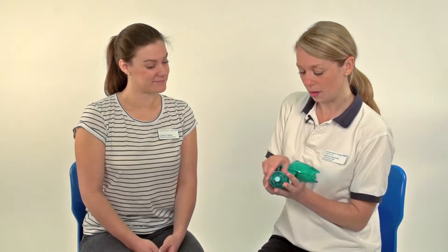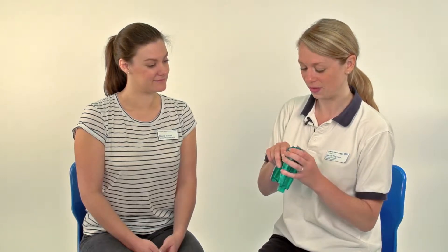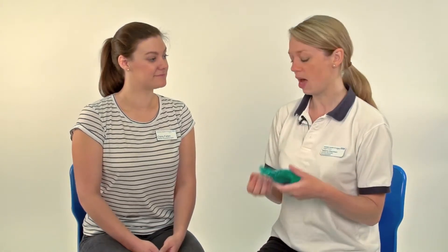So what I'm going to do is put this back together and then let you have a try using this and see how it feels. The only time we don't necessarily use an Acapella over other airway clearance devices is if you've got quite irritable airways. Sometimes people with asthma or irritable airways find that the oscillation actually irritates their airways too much and they don't tolerate it very well and it can make them cough quite a lot. So it's something you'd need to discuss with your physiotherapist to see whether this is the right choice of airway clearance technique for you.